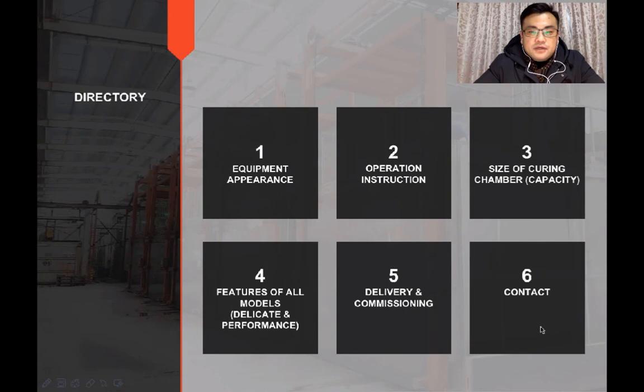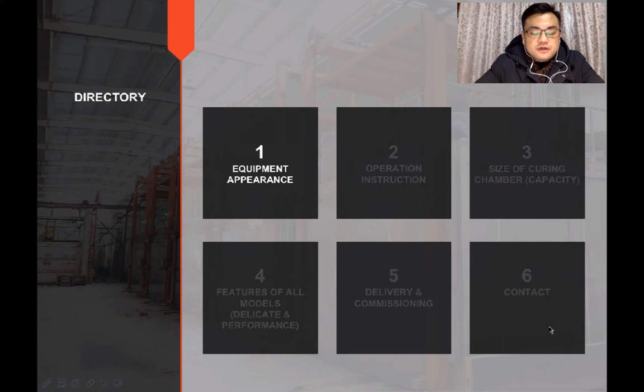Okay, we're going to do this in six parts. First, the appearance of the chamber.